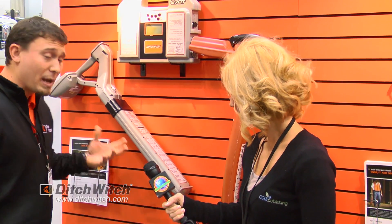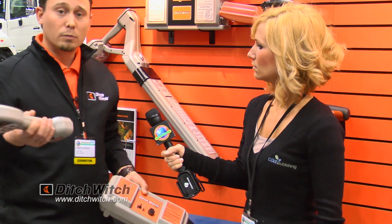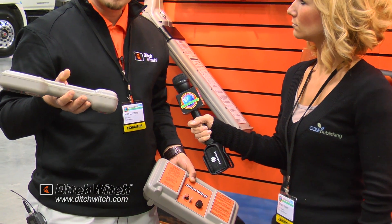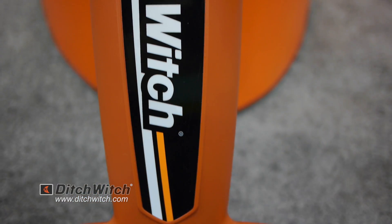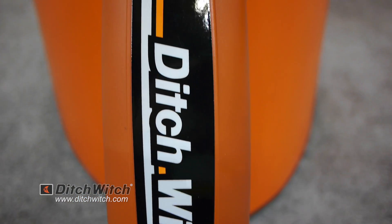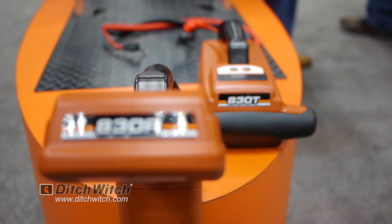For instance, behind me, we make a full range of products, whether it's for simple locate, non-depth capabilities in a 150 series, all the way up to an 830 R&T, which is a single frequency made primarily for the gas and water markets.